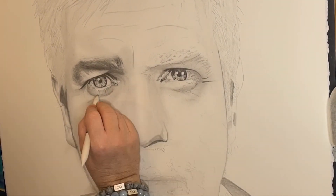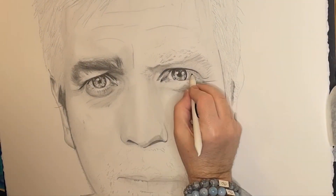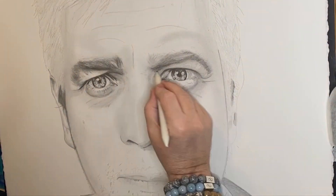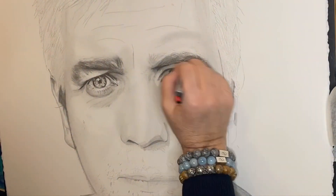You might catch a little glimpse there — there's a piece of paper. I tend to draw off my iPad but I also print out an A4 piece of paper that helps me make sure I'm lining everything up as I'm going.